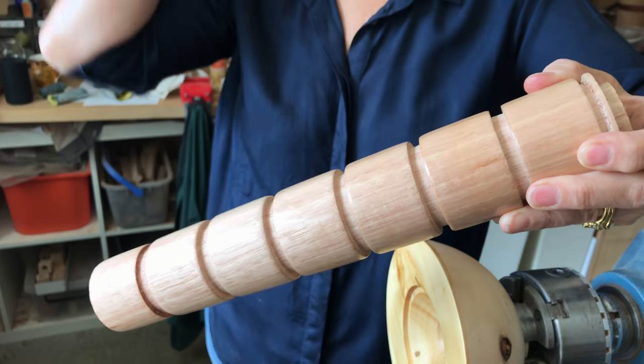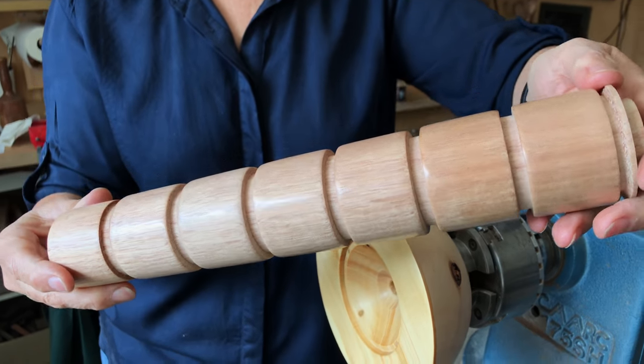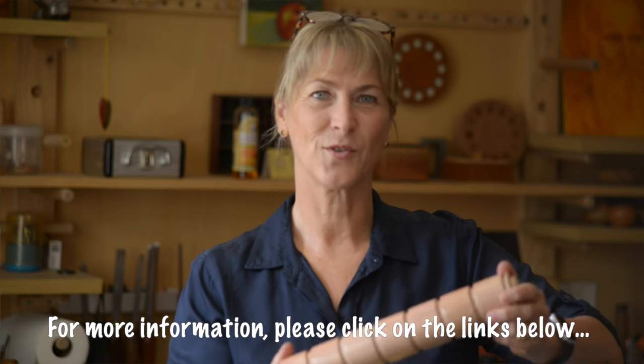This has been an introduction to some of the U-Beaut products. As you can see from what we've worked on, there's not a huge amount of difference — it probably all comes down to application, texture, and gloss. If you'd like any more information, click on the links below, don't forget to subscribe. I'm Tracy and thanks for watching.